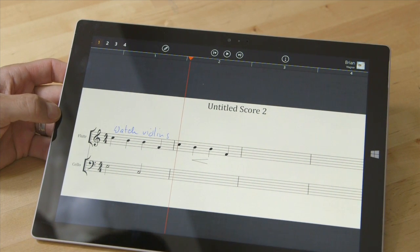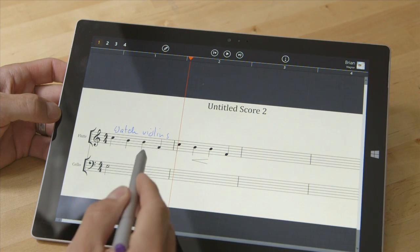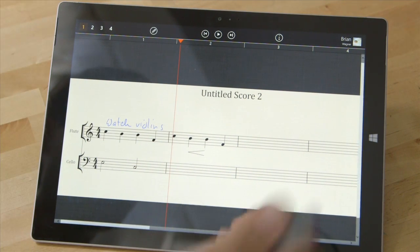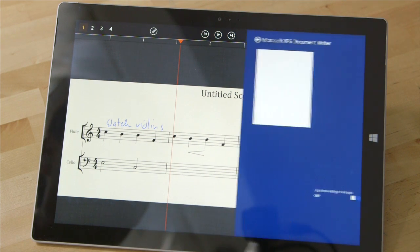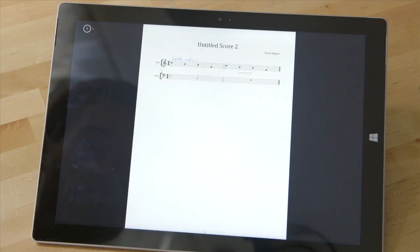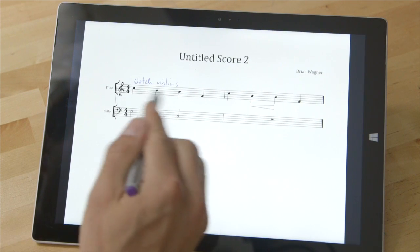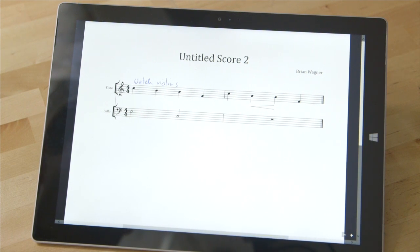In previous versions — this is the June 2015 version of StaffPad — a lot of the notes and some of the other expressions didn't line up as you see them here. Now if I go over here to print, I can print to the computer as a PDF. Now we see these line up pretty well. In previous versions this would spread to the other measure, but they've kind of fixed that, and we've got our crescendo mark there.